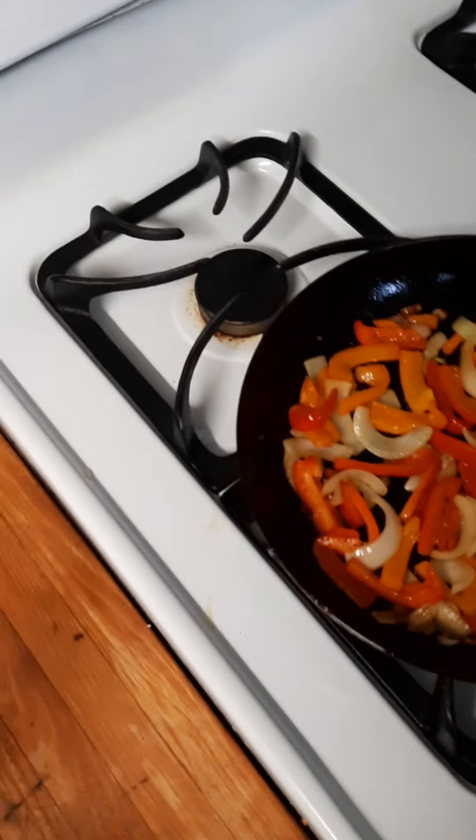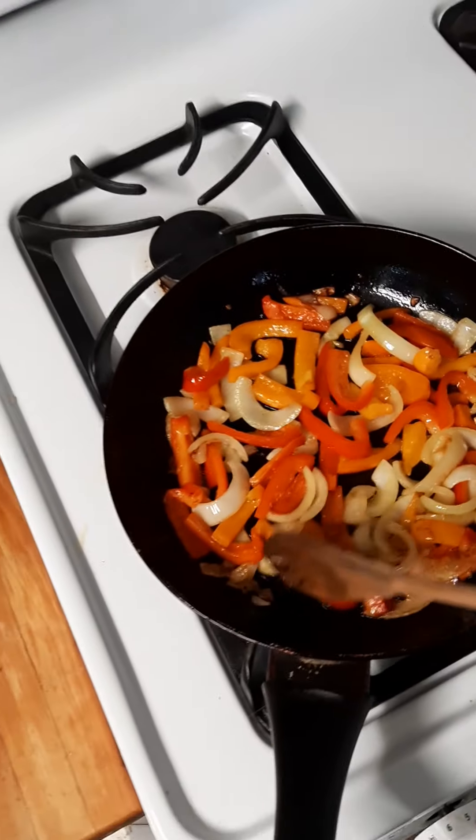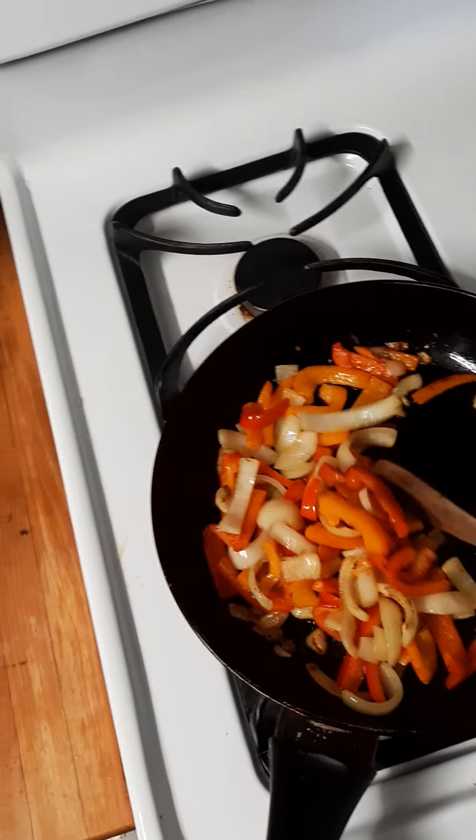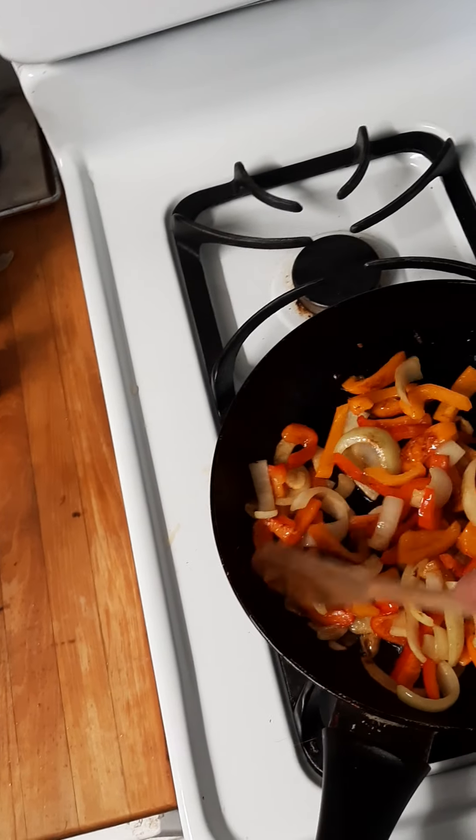Really good breakfast or dinner, or whatever — fried onions and peppers.